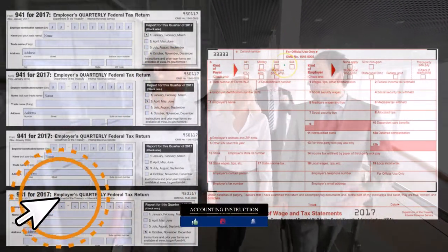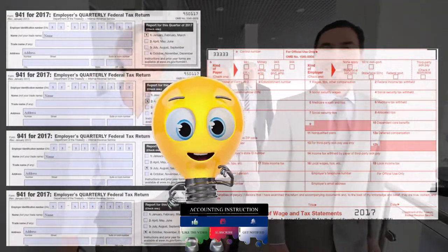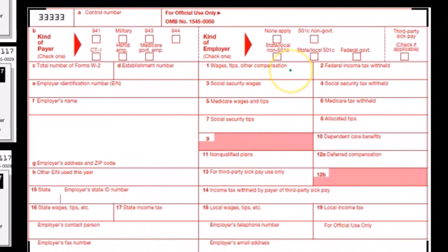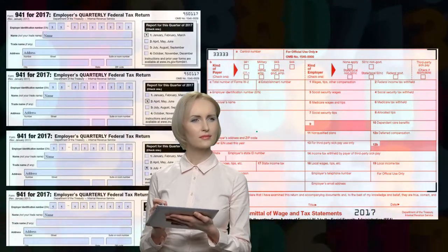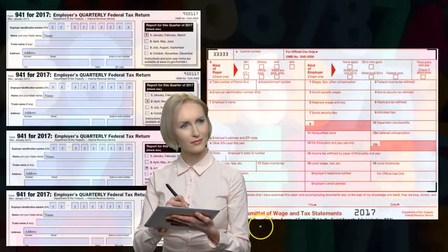The W3 is a yearly form reported at the end of the year, summarizing all the W2s sent to both the employees and the IRS. We can double check these forms by looking at the totals for total wages, social security, and Medicare wages, as well as the calculations for federal income tax, social security tax, and Medicare taxes withheld. What we don't show here is the form 940, which is the year-end form reporting FUTA.